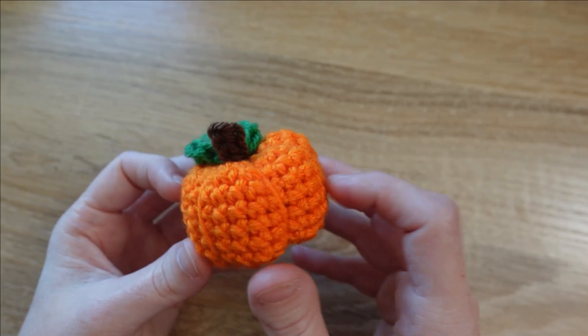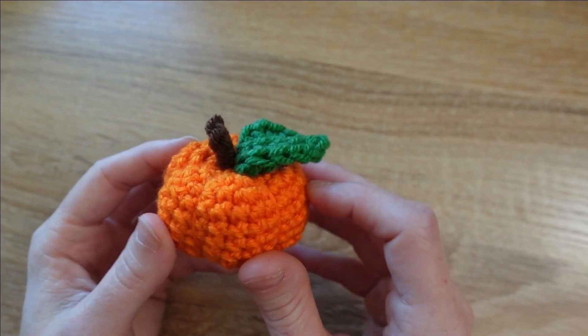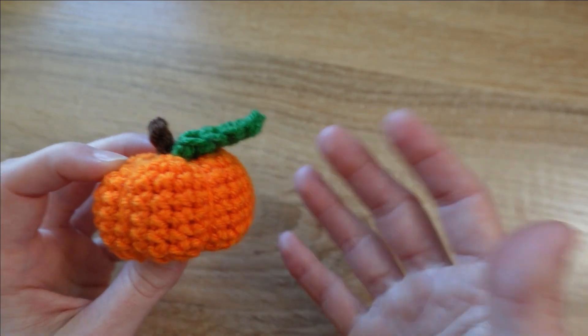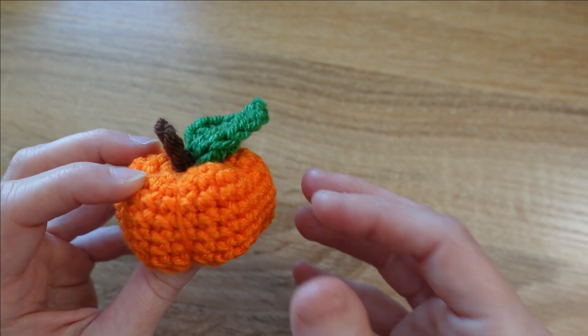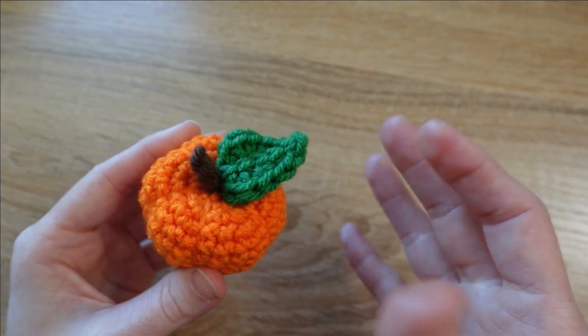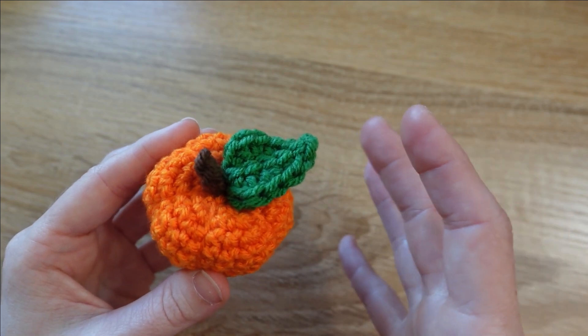Hey everyone, today's tutorial is for this little miniature crocheted pumpkin, which works up super quickly — great since it's so close to Halloween already. All you need are yarn in orange, brown, and green. I used worsted weight, but you can use whatever weight you'd like, and a five millimeter crochet hook, or whatever size you need based on your yarn weight.